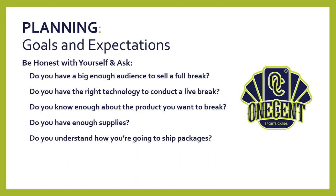Do you understand how you are going to ship packages? Shipping is key to success. Do you understand whether you'll use first-class mail or priority mail? That will dictate how you want to price your break. Understanding the different ways cards can be shipped — whether in boxes or padded envelopes — you really want to understand your shipping up front to set yourself up for success.